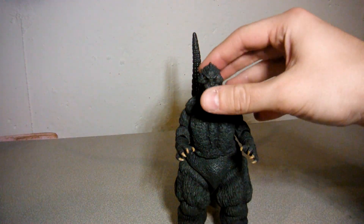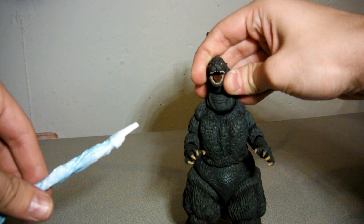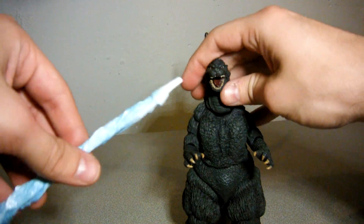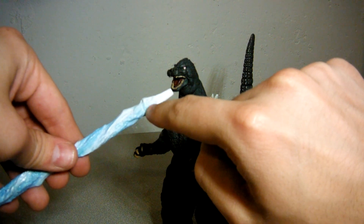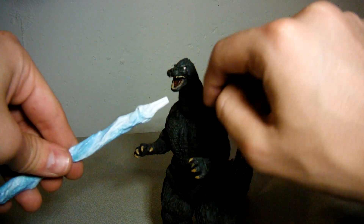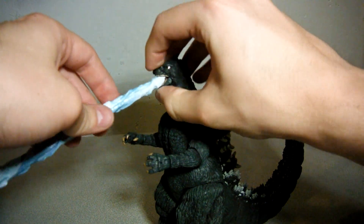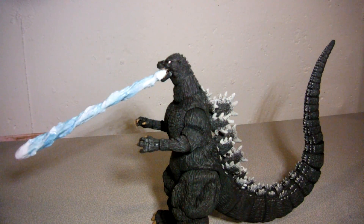One last thing I forgot to mention: he does come with an atomic breath piece. The inside of his mouth is sculpted, so there is a hole where this part can plug into, and it's also molded so the tongue and the teeth of the lower jaw fit into these little grooves and holes. Basically you do it like that and there you go — you can display this Godzilla figure firing his atomic breath. So that's a plus.